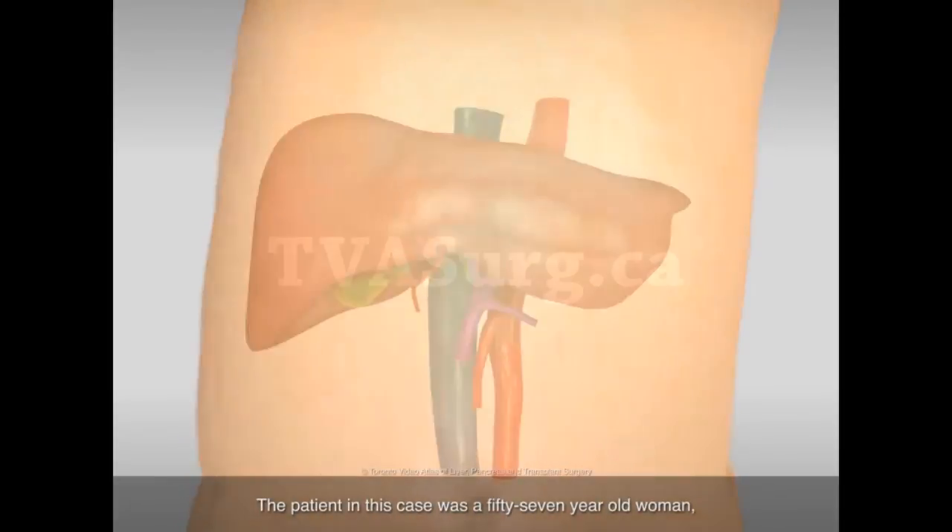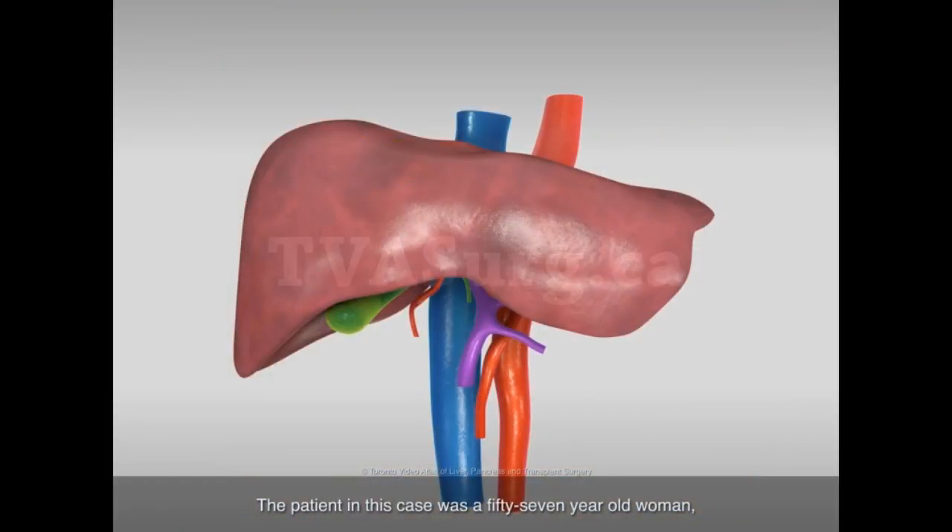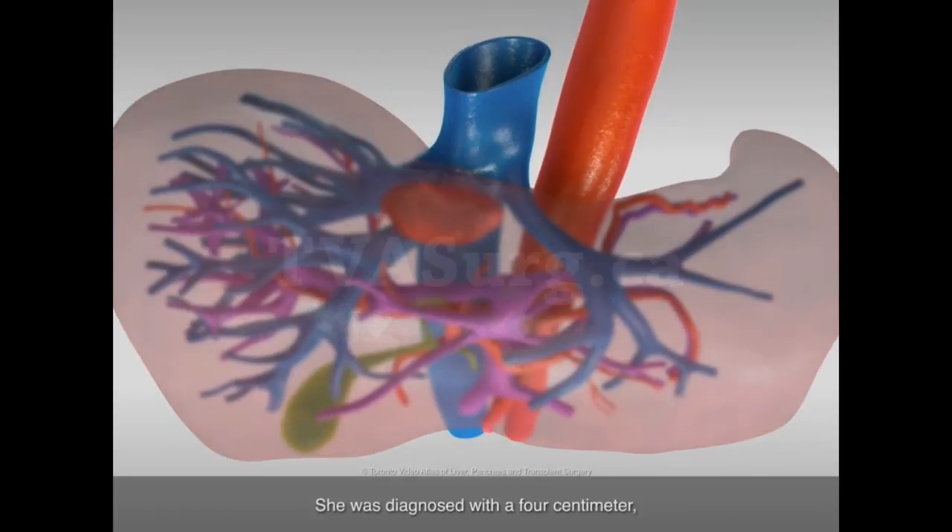The patient in this case was a 57-year-old woman, previously well, with an unremarkable past medical history. She was diagnosed with a 4-centimeter poorly differentiated adenocarcinoma consistent with an intrahepatic cholangiocarcinoma.